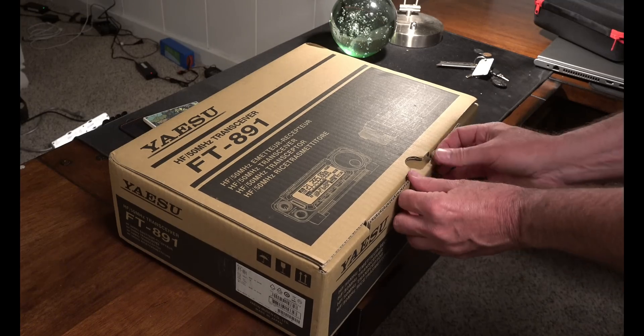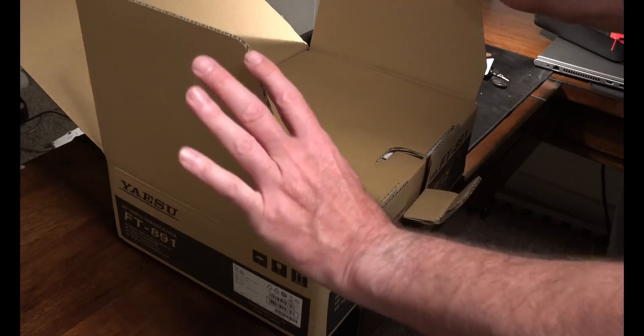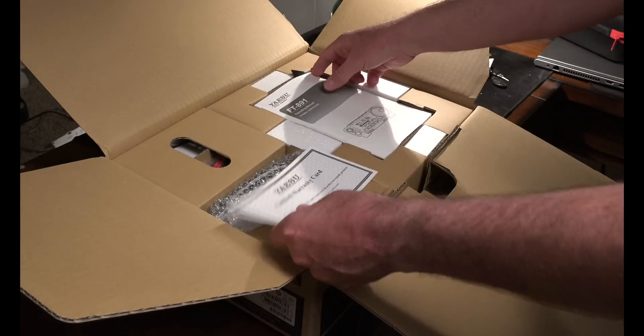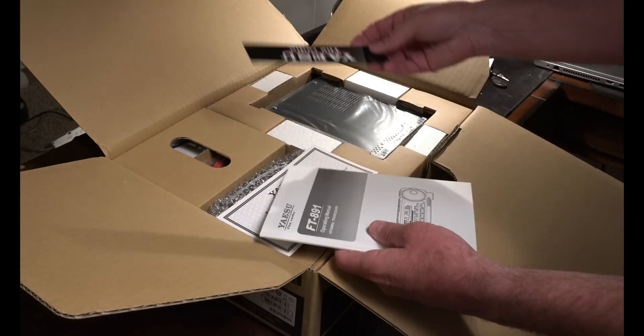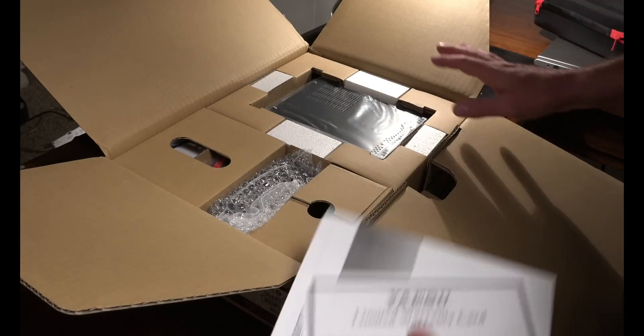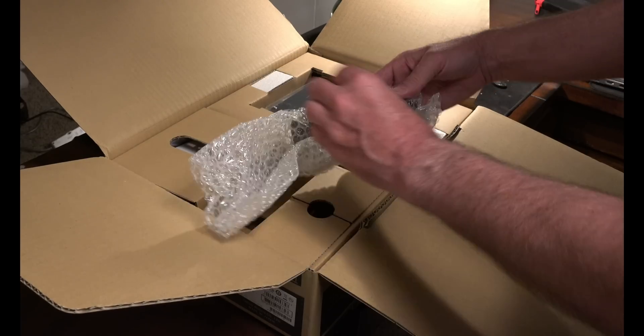The box is surprisingly big for what I expected to see in here. Standard manual — I'm actually not even going to open this. I'm going to save the box and everything and use the online manual. That way it stays all pristine.